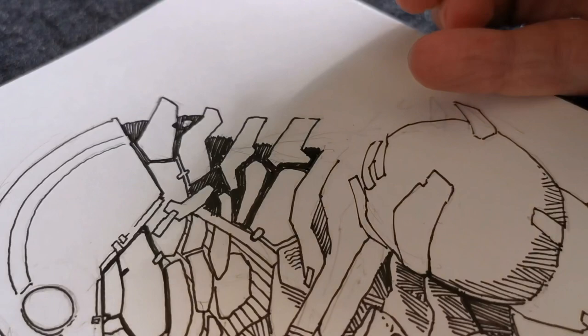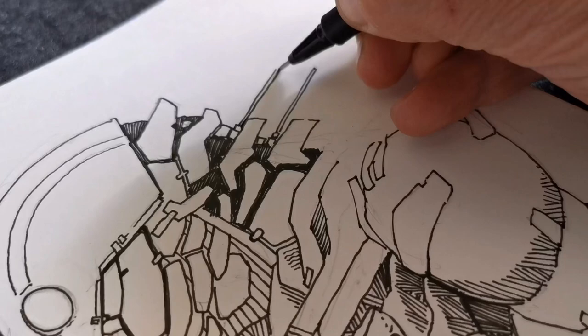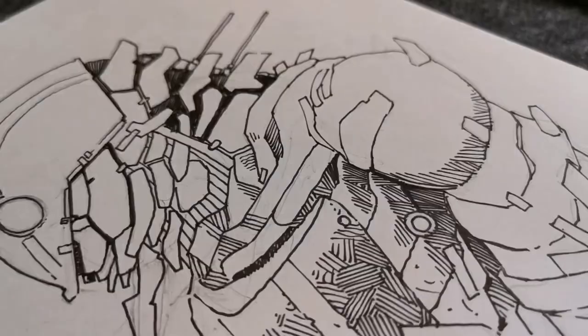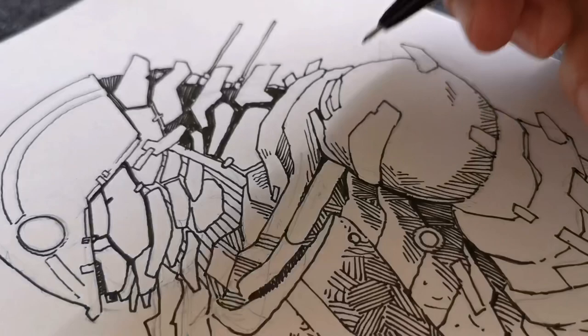I'm really enjoying this drawing so far. When you have new art tools there's always a great time drawing, and it was great to draw a character that I'm falling in love with — this creature-like insect armor. I'm having a blast, having fun drawing these, adding details, shadings, and all the things I like to do.